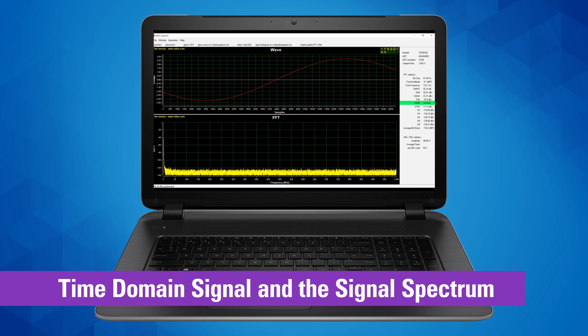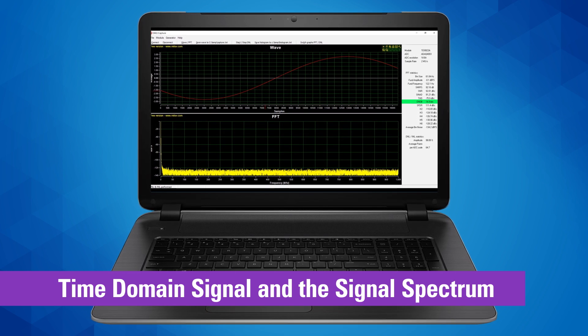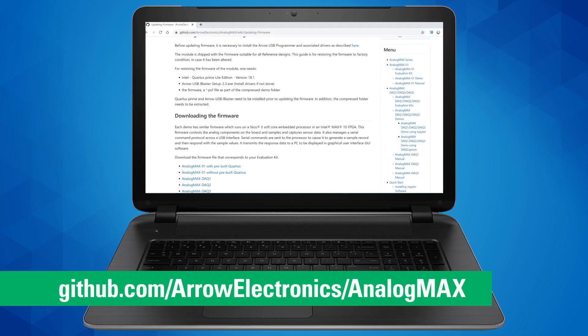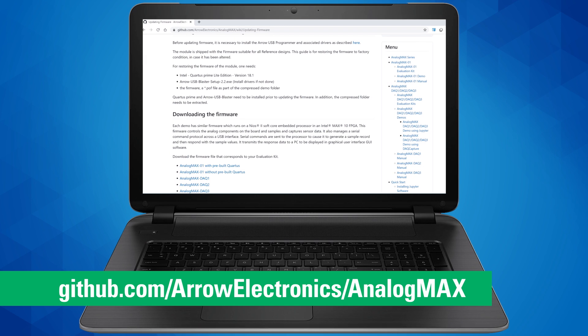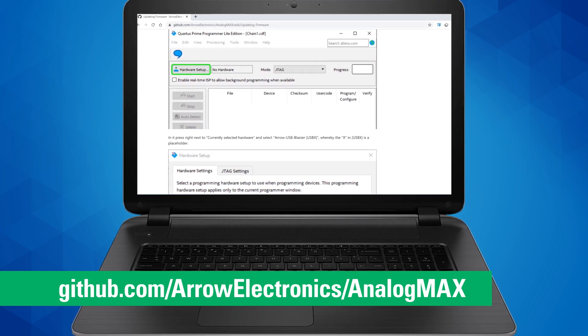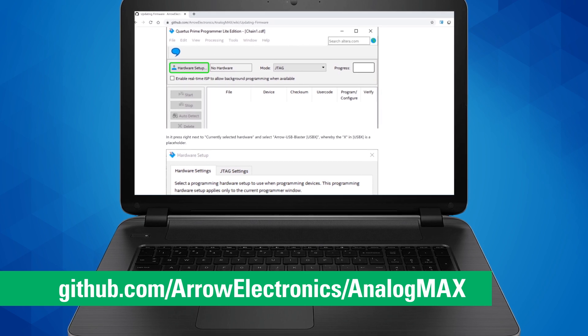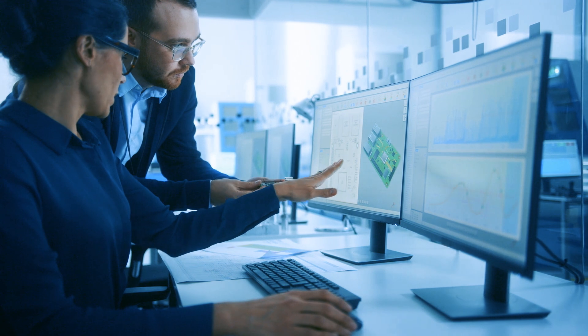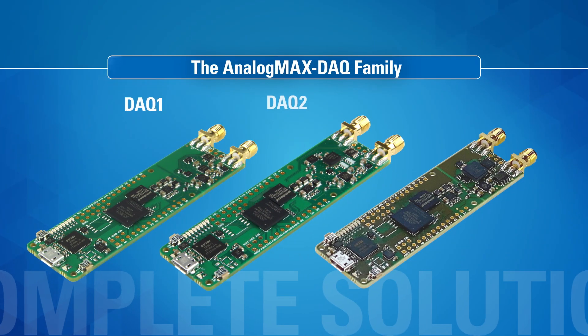The DAQ Capture software graphically displays both the time domain signal and the signal spectrum of a complete precision design. Every resource you need — including that software, FPGA code, open-source Python code, hardware design files, and complete user documentation — is available on our GitHub website.